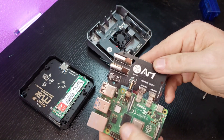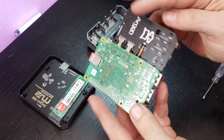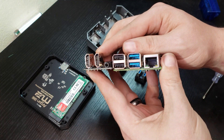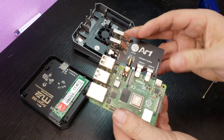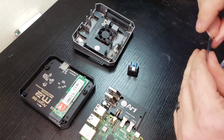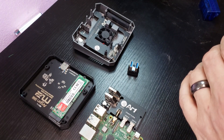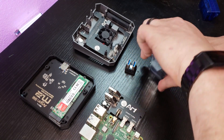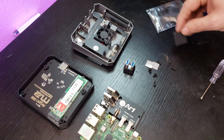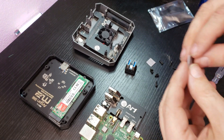Here is the Raspberry Pi 4 8 gig model that I'm plugging the Argon 1 expansion board into. This is going to be a pass-through for audio and video. What I do like about this is that it's got full size HDMI ports for both video one and video two. The next thing we're going to want to do is look in this little bag, which contains some accessories.